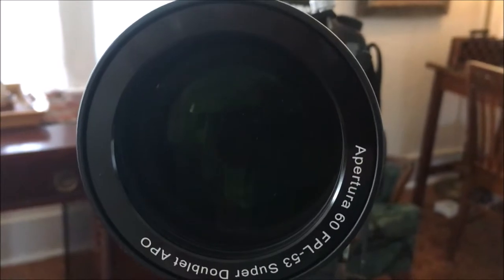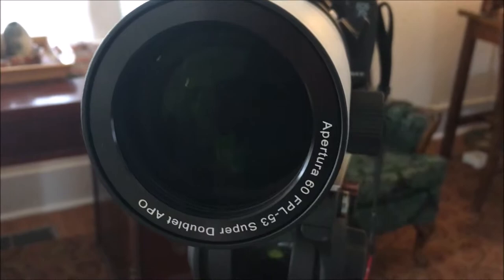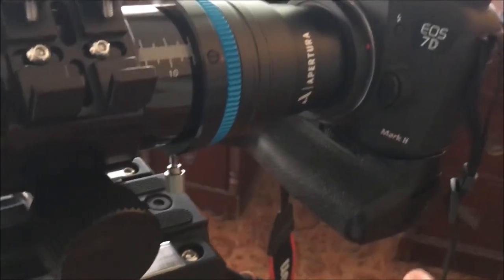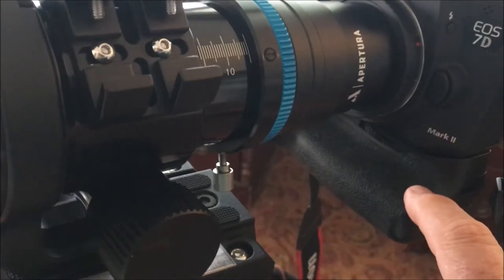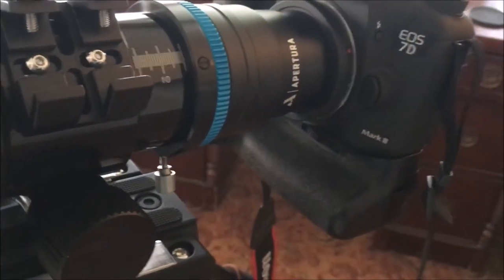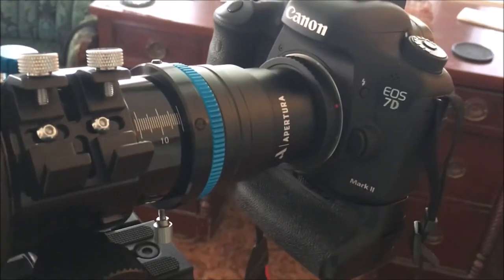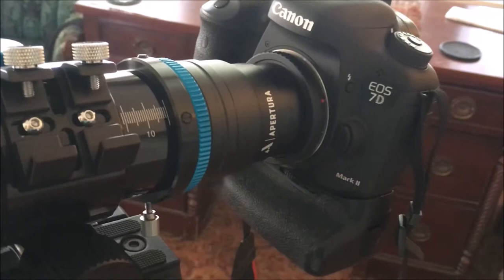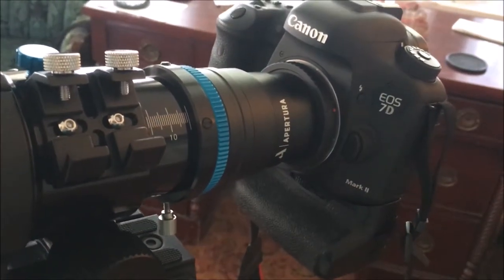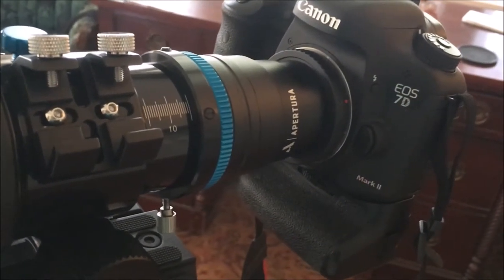I'm going to mount this onto my Ioptron Skyguider Pro. Before I do that, I'll take off this very heavy battery grip and just run it without a battery. I'll use what I call a K-Paxson brand power supply — it goes right into the bottom of the DSLR, eliminating the weight of any battery. The adapter that goes in there weighs maybe an ounce at the most.